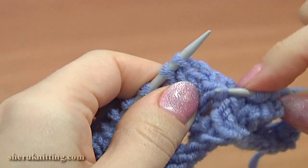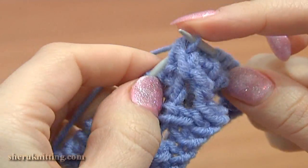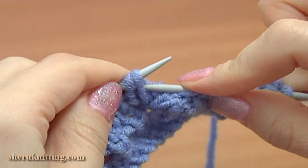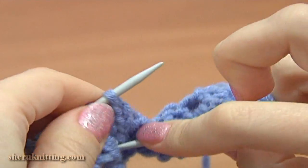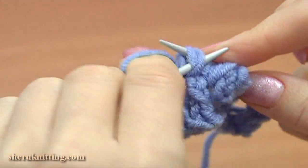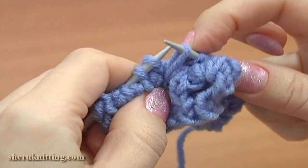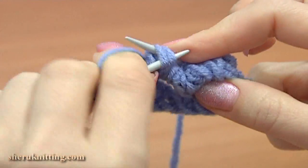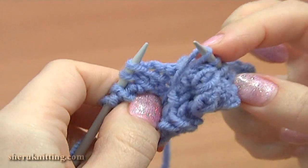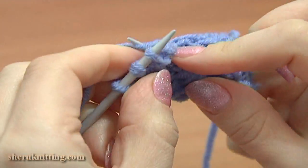Continue and pull up a loop through, and knit 2 together. Again pull up a loop through, knit this loop and the one on the main needle together. Continue and pull up a loop twice through each hole, knit 2 together, then again pull up a loop through the same hole and knit 2 together. Work through the last hole: pull up a loop, knit 2 together, and one last time pull up a loop through.